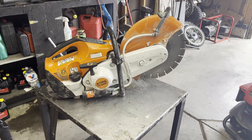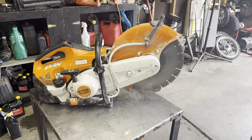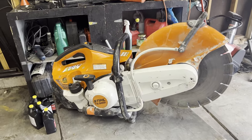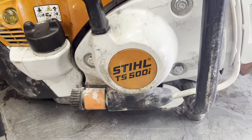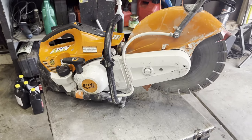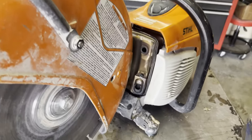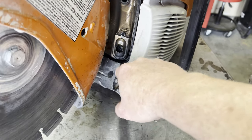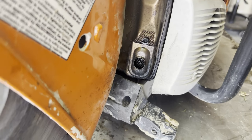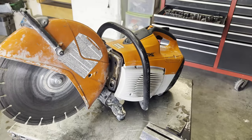Hey guys, welcome back to the channel, and if you're new, thanks for checking it out. Today I am working on a Stihl TS-500i cutoff saw. It was brought in and the customer stated that it won't start and that he was noticing that gas was coming out of the exhaust. So we're going to do some troubleshooting and try to figure out what is going on with this thing.